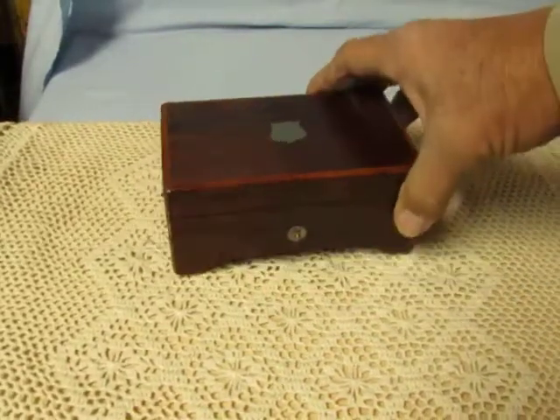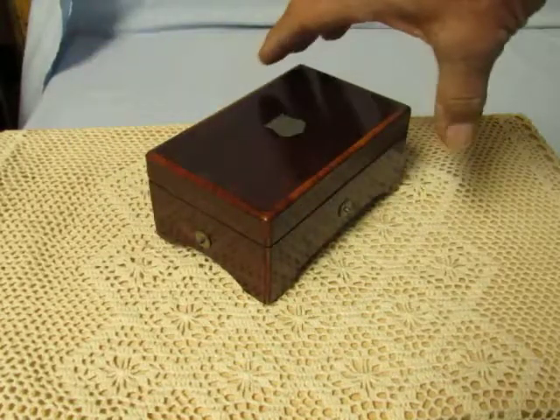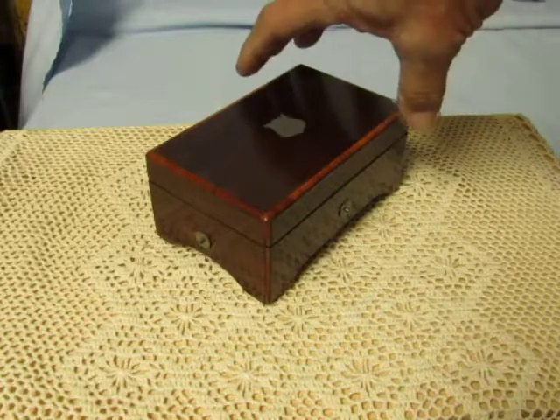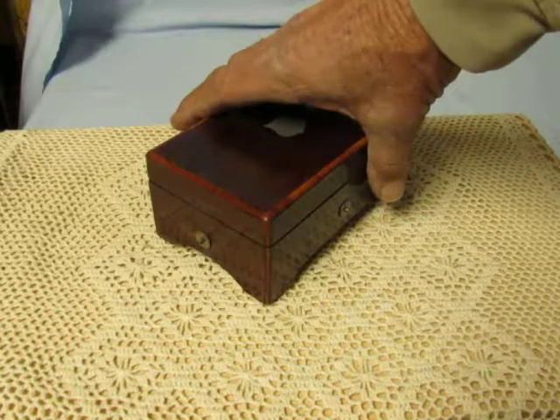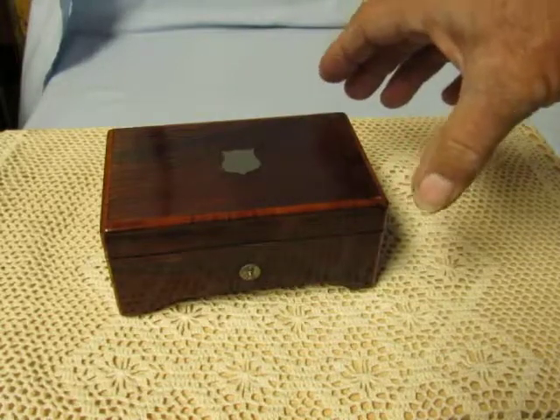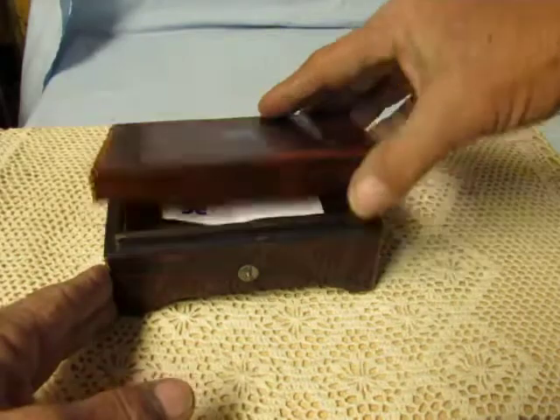This has two buttons on it. The one on the front is the stop/start. The one on the side changes the songs from repeat to change. Hopefully I've got it on change.